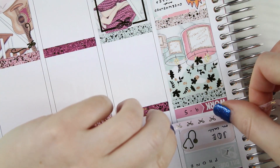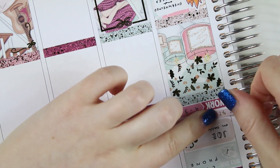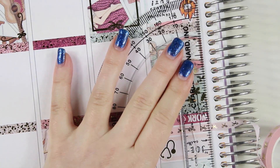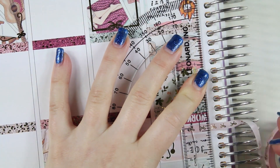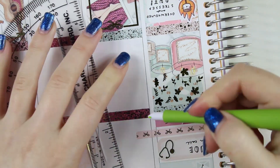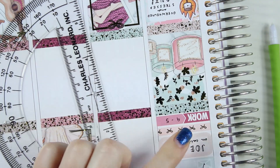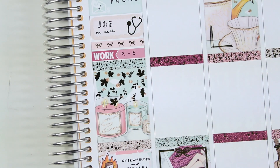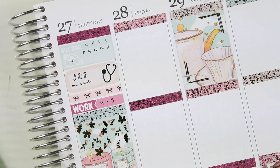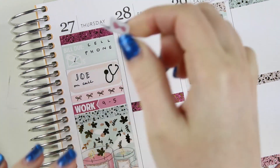I'm filling that in with some more five-millimeter washi because I'm a huge fan of it — it's seriously some of my favorite. I wish I could get five-millimeter in every color I have in fifteen-millimeter; that would be so sweet.